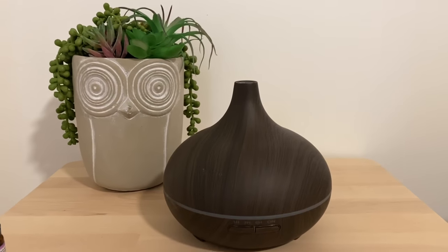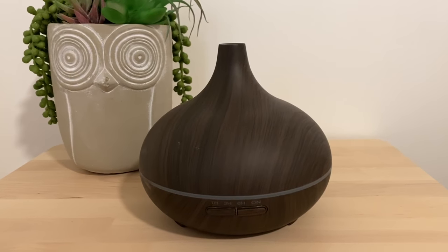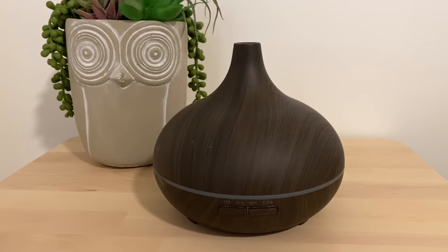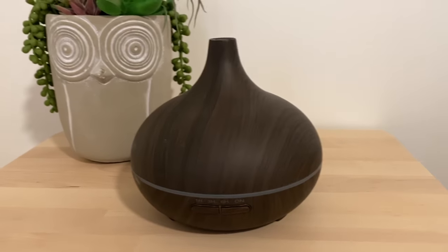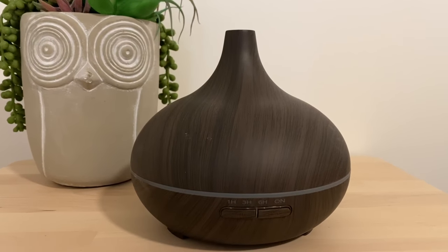Hey everyone, so it's been about three years since I purchased this oil diffuser and I wanted to do a follow-up to let you know if it's still the best oil diffuser on the market and if so, what makes it the best oil diffuser. So first of all, in my opinion, yes, this is still the best oil diffuser that you can get after three years.